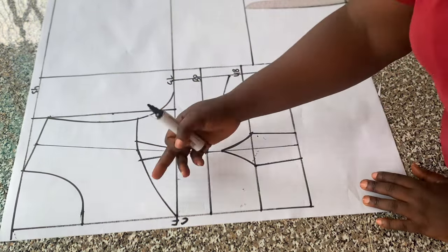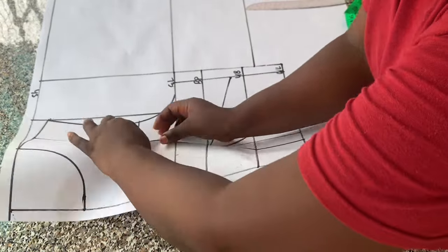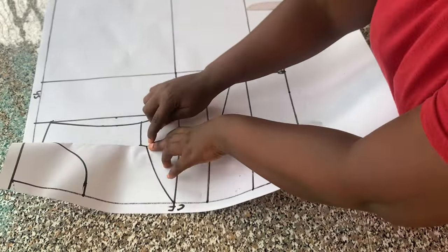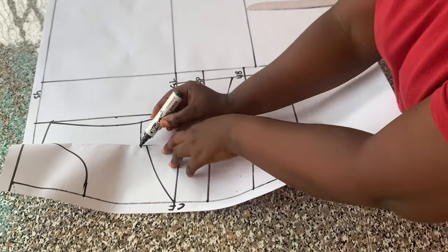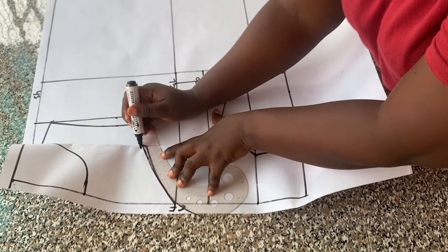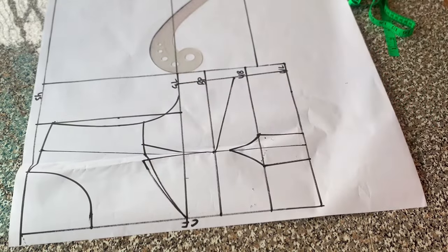The next thing I did was to close the dart I have on the neckline. When you close that, you notice a shortage around there. So what I'm going to do is blend the upper line and redraw my neckline — that will be the new neckline.